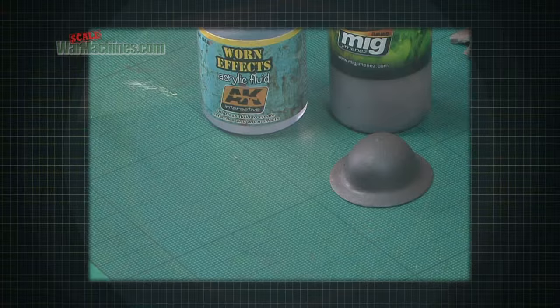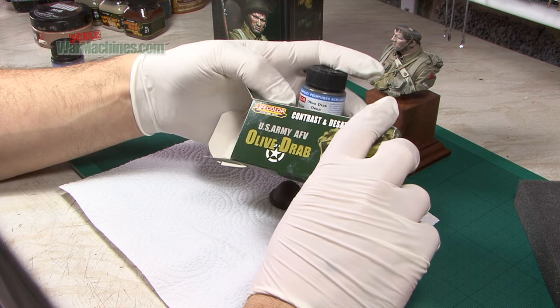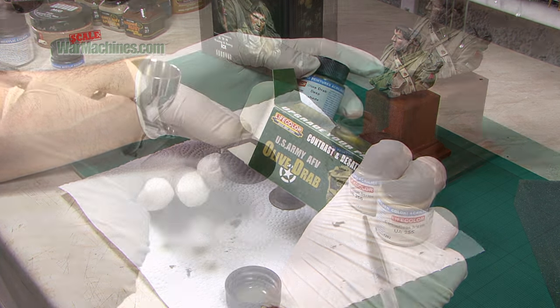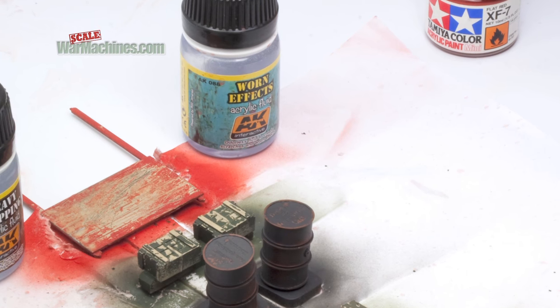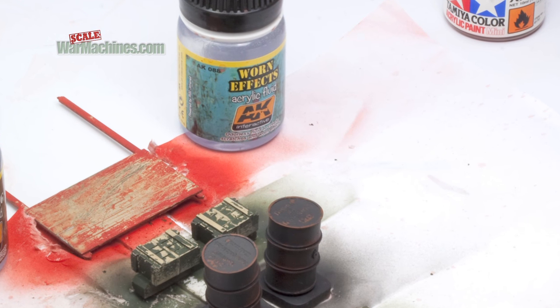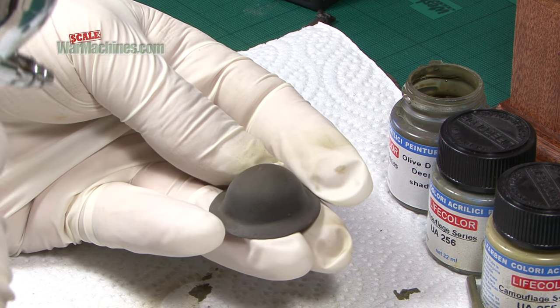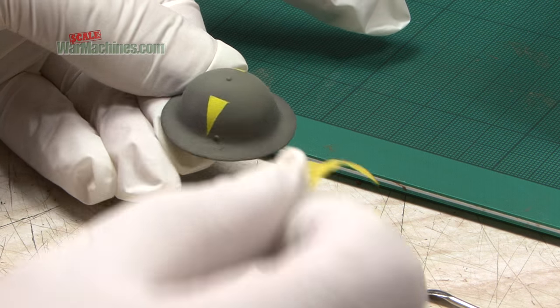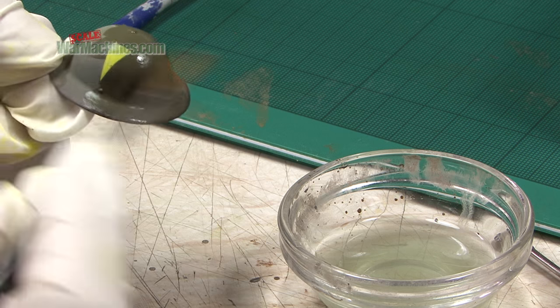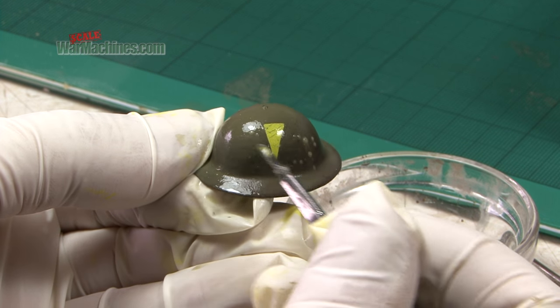We also used other techniques that we have frequently practiced on vehicles. We wanted to show subtle visual differences in materials — the helmet needed to look slightly shiny and weathered, like metal, compared to the flatter looking fabric. To do this, we used WarnFX Chipping Fluid from AK Interactive. After applying progressively lighter coats of green over the chipping fluid, we can attack it with a wet brush. The top coat is eroded and removed, showing the brown primer below, creating a pleasing chipped metal effect.